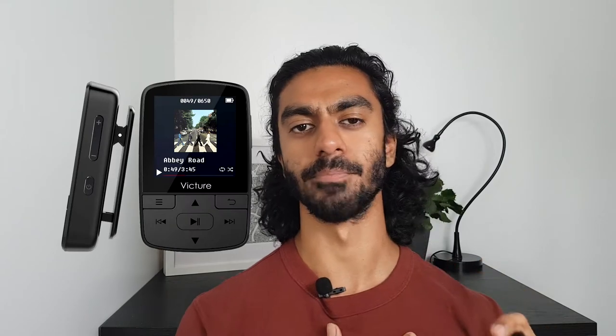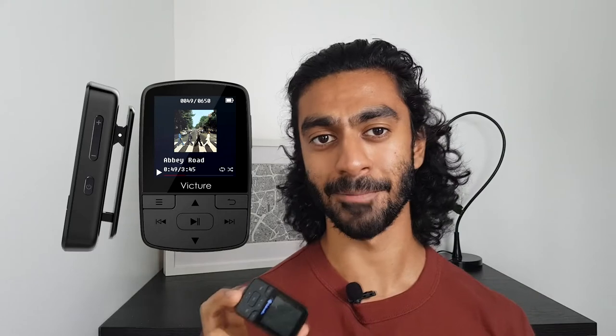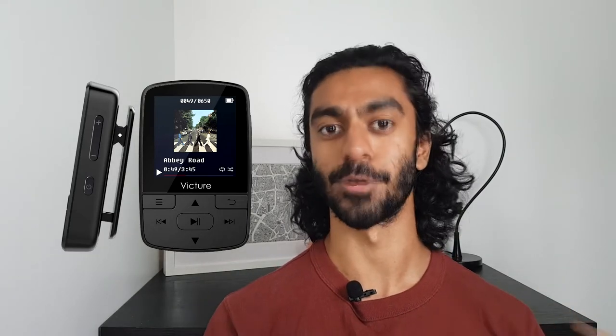Oak Castle aren't the only company trying to emulate the SanDisk players — I found another one by a company called Victure which looks very similar to the Oak Castle player. It has the same button layout and perhaps even the same software, so when it comes to those two I'd probably just pick whichever one is cheapest.